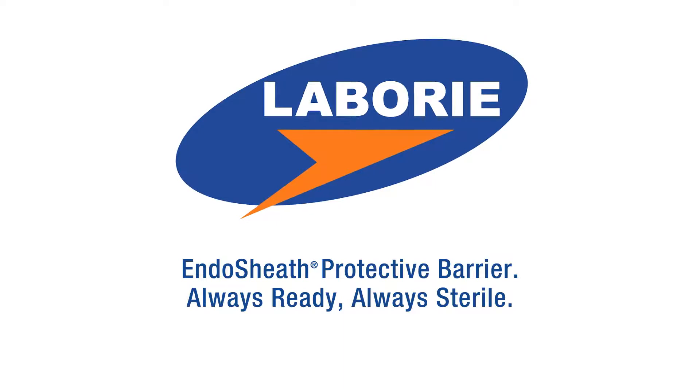Endosheath Protective Barrier. An always ready, always sterile choice for you and your patients.